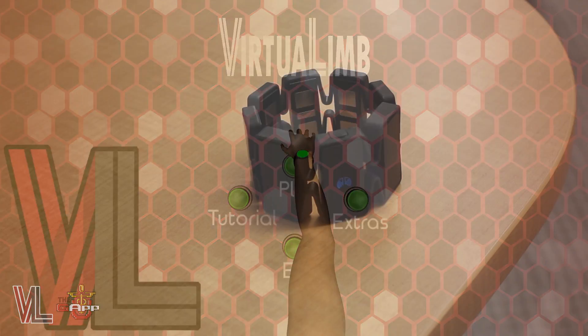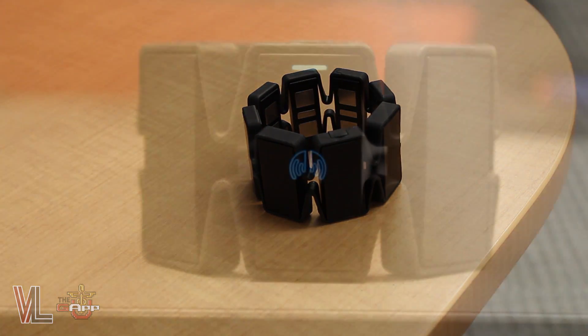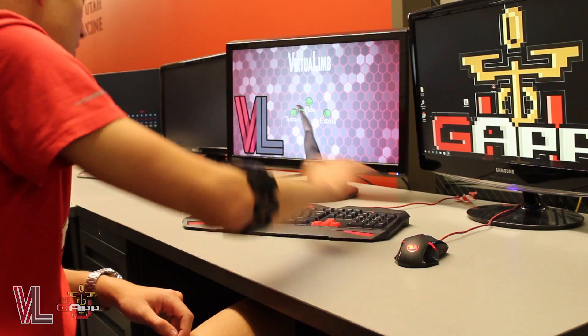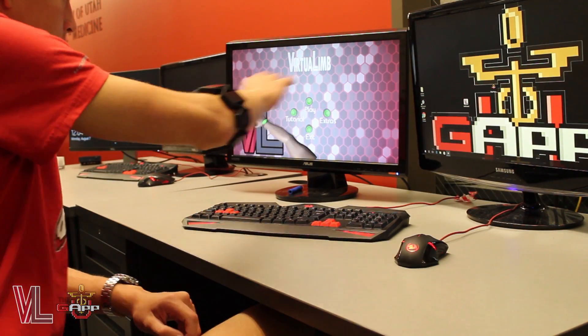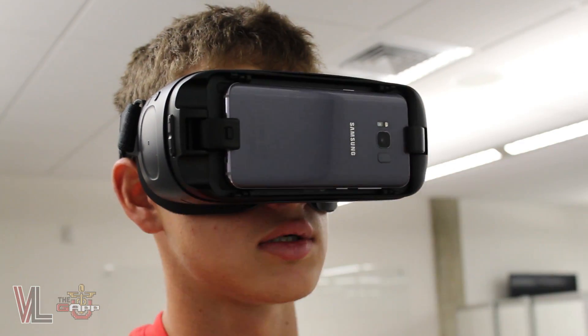Our game uses a Myo gesture armband to track your arm's movements and muscular signals. You'll want to make sure the Myo is charged and powered on. Once our app launches, it'll look to pair with the Myo. If you're going mobile, simply place the Myo against your phone to pair.